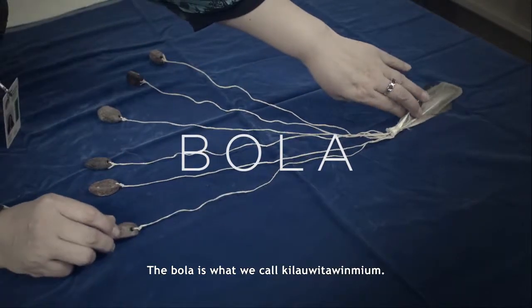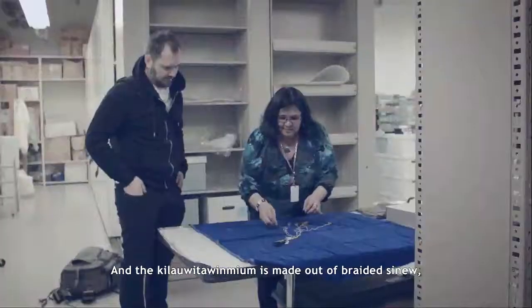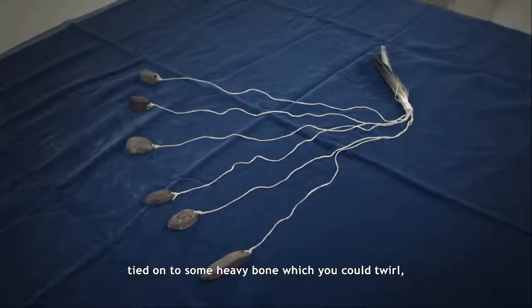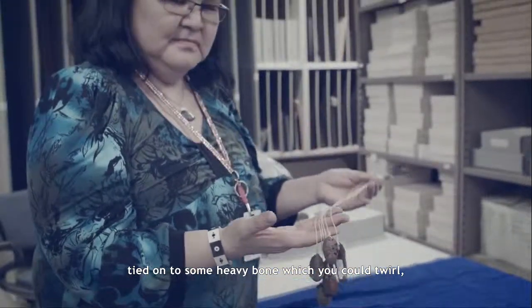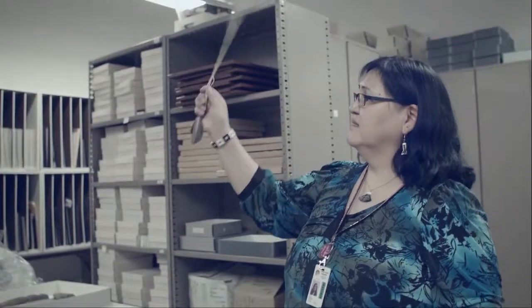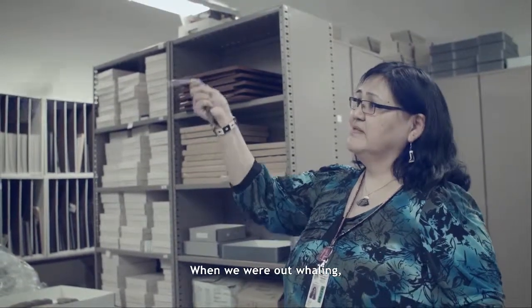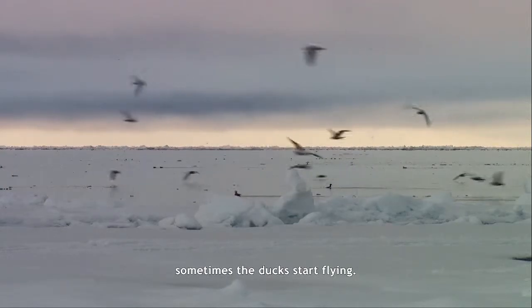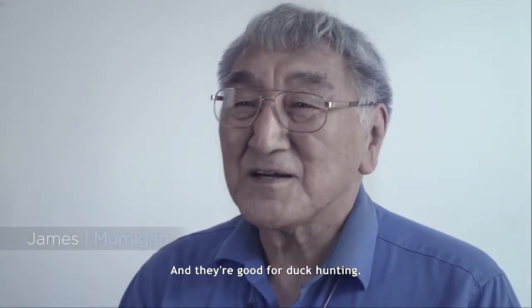The bola is what we call quilomiton. The quilomiton is made out of braided sinew tied out to some heavy bone which you could twirl. In my case we're catching ducks. When we're out whaling, sometimes the ducks start flying and they're good for duck hunting.